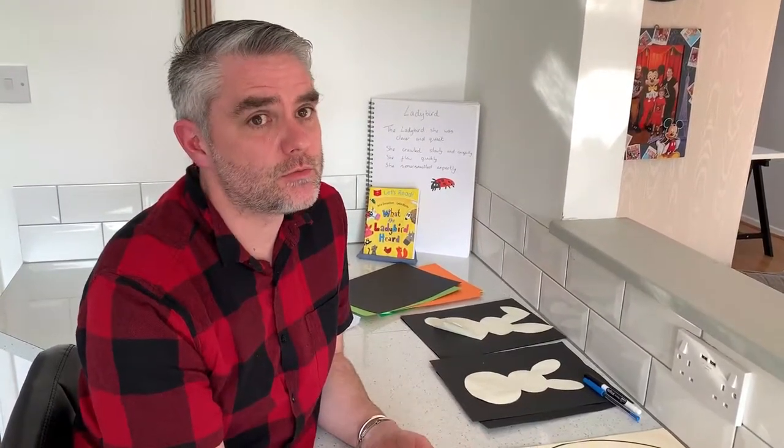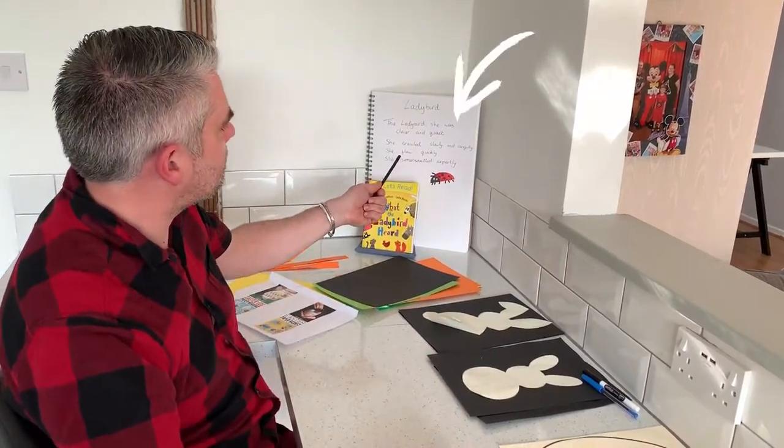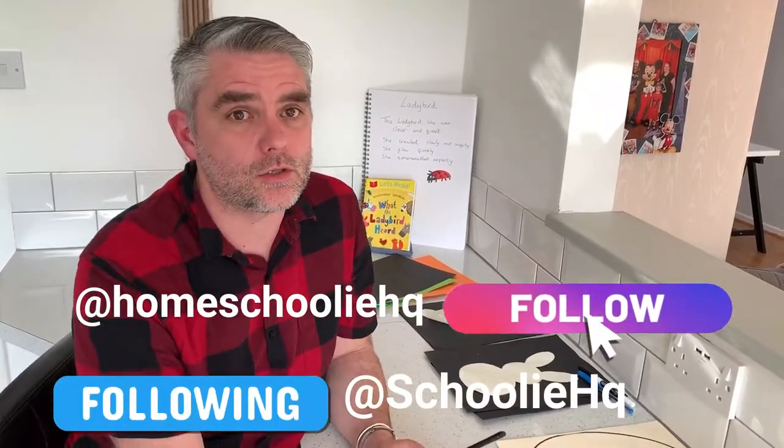Hello again everyone, welcome back to Homeschooling HQ. I hope you enjoyed yesterday's lesson and I hope you've managed to write some fantastic poems like my ladybird one. Don't forget to post them on our social media so we can have a little look at them.